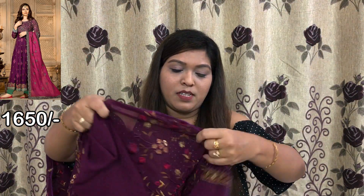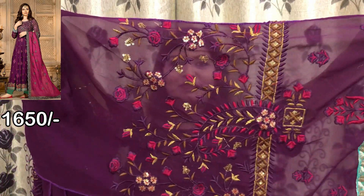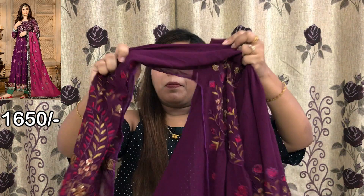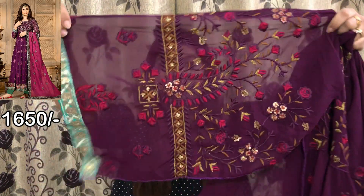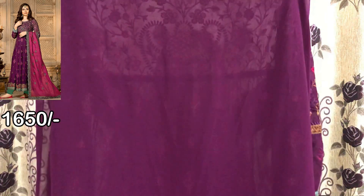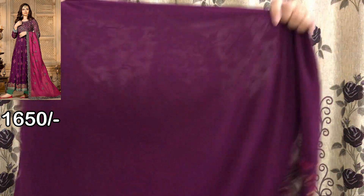So this is the front side, and these are the sleeves. If you can see the sleeves, there is embroidery work. Look at the other sleeve as well. The back side is plain. You can stitch it to a maximum size 42.